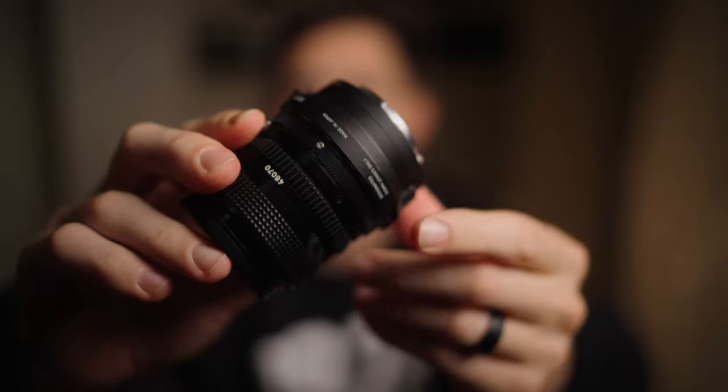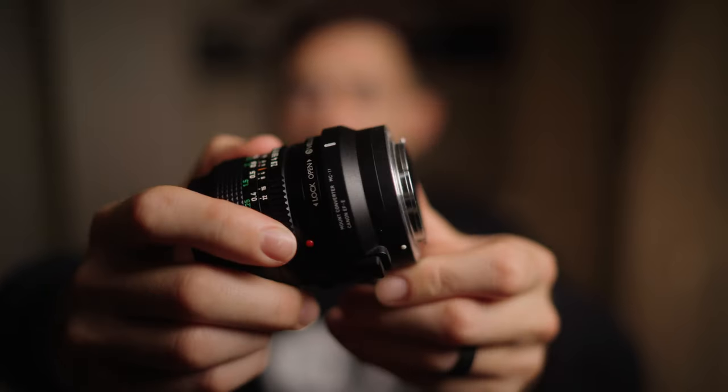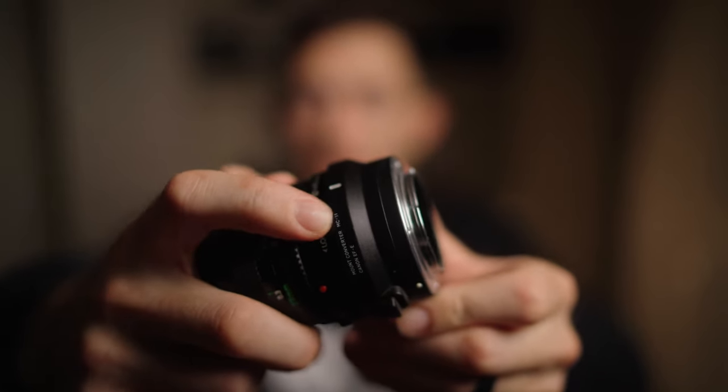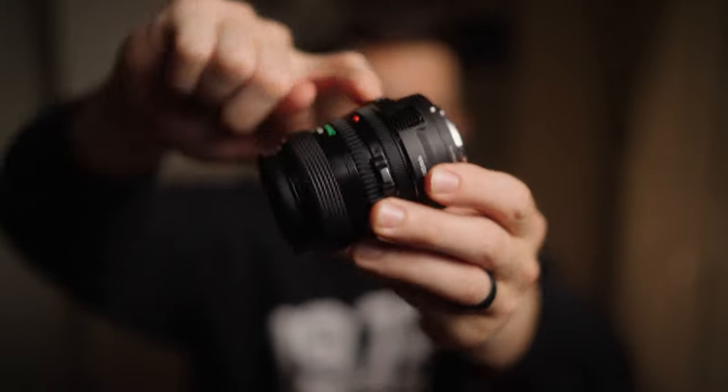You may be asking how I attach this. I've got a Sigma MC-11 as the base. In between, it is a Velo adapter — I think that's how you say it — which sits in between those, and it somehow reaches all the way to an E-mount.